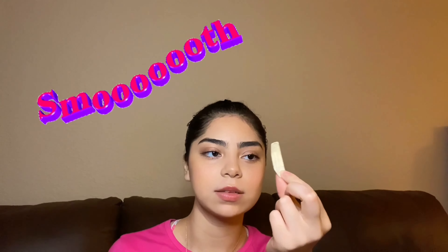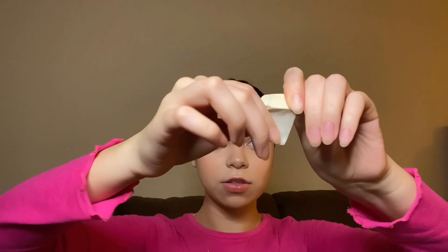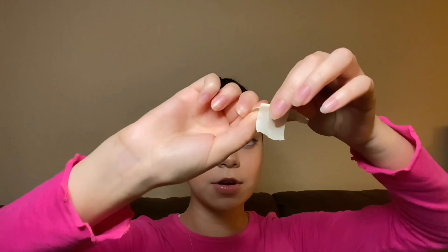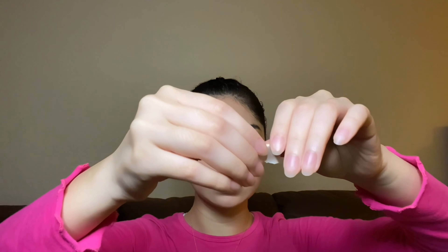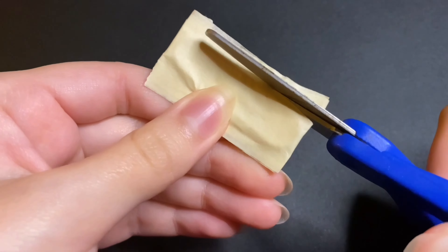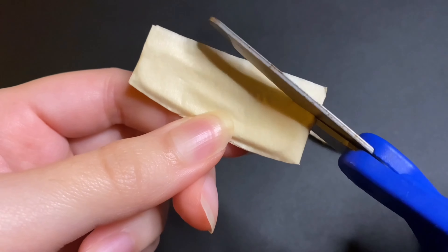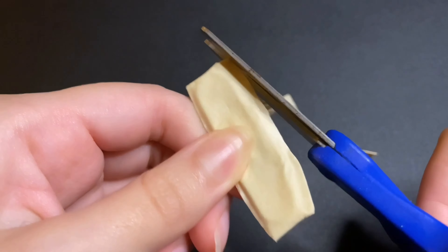Wrap it until you like it and until it's pretty smooth. Try to make it as smooth as possible — I just dropped my tape! Wrap it up nicely, making sure no lumps form. Then I'm just going to cut the excess tape.